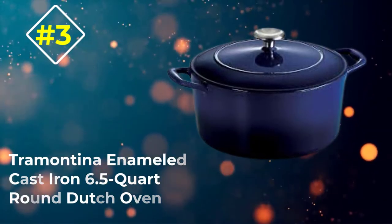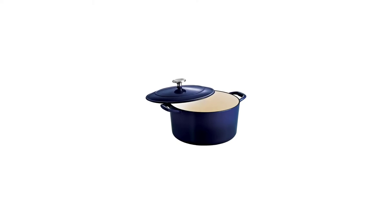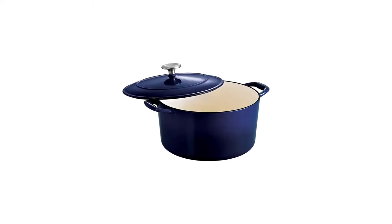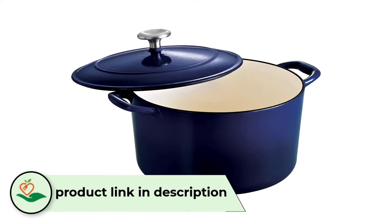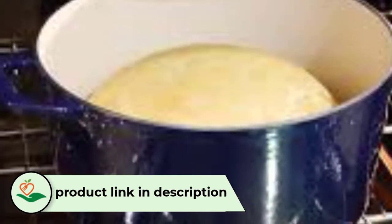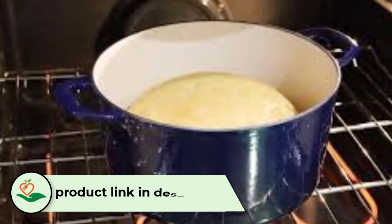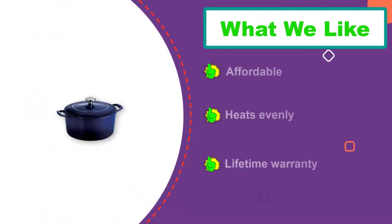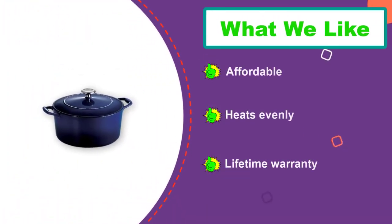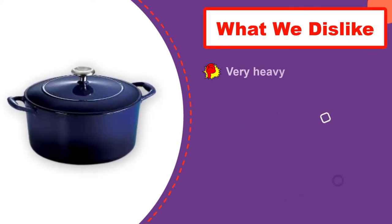Number 3: Tramontina Enameled Cast Iron 6.5-Quart Round Dutch Oven. If you're not willing to spend a lot for a single piece of cookware, this Dutch oven offers many of the same features at a much lower price point. The large size is great for big families, large roasts, or poultry, and the cookware has a durable enamel coating. While this has a metal knob, the cookware is only rated to oven temperatures of 450 degrees, so you won't be able to use it for some no-knead bread recipes that require higher temperatures.